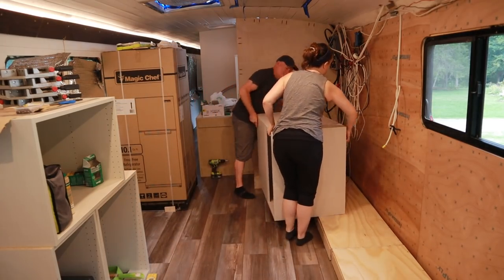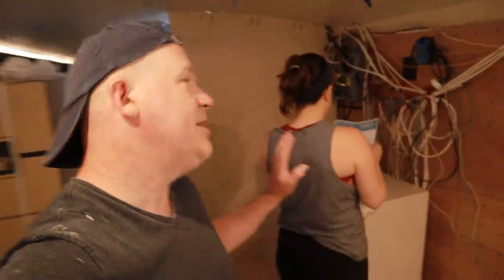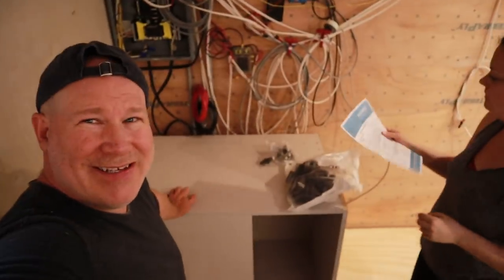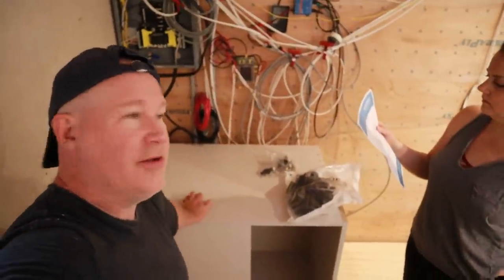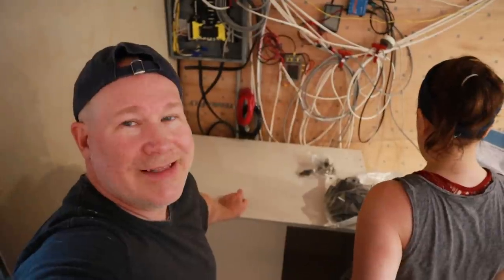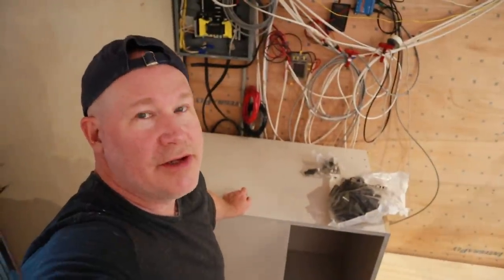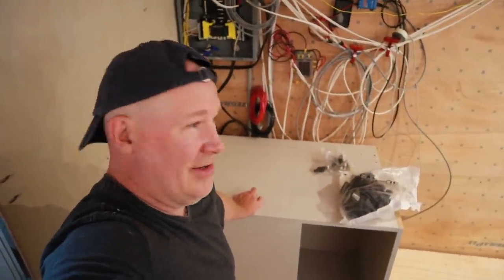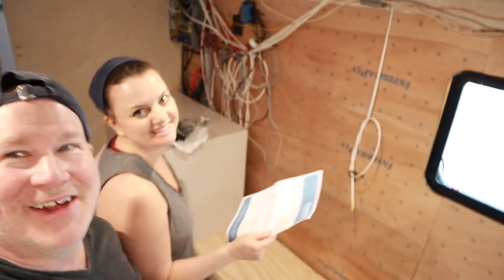We moved on to putting cabinets in here, and realized the first cabinet we need to get in the right space is the corner cabinet. Unfortunately we have to take a big chunk out of it, because that is where our conduit channel is for all of our electrical. We're going to cut the cabinet, create the channel in the back of the cabinet — and yes, we're going to cut a giant chunk out of this cabinet. We may need to reinforce it a little bit. What's it say about cutting a giant chunk out of the cabinet? It says that you don't do that — it's not in the instructions.